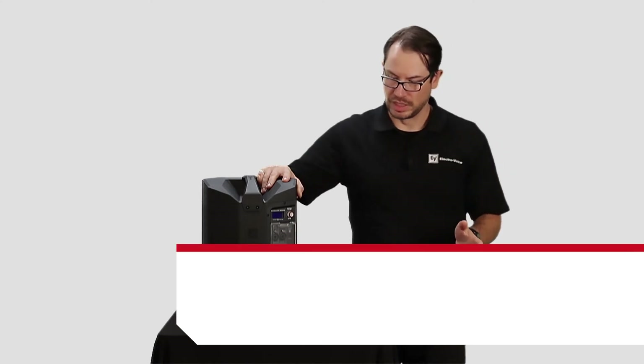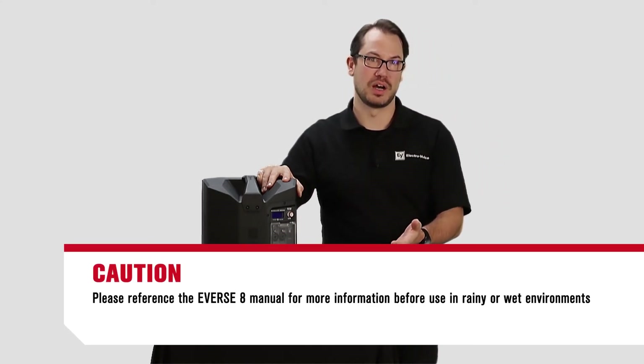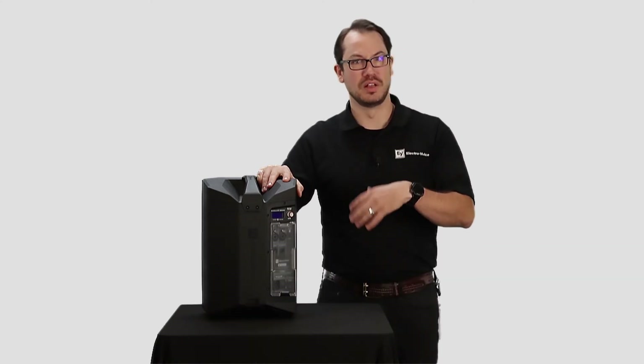And it's just that simple. Once it's installed, you can still operate your Everse 8 speaker off of battery power, control it via Bluetooth, and stream via Bluetooth.